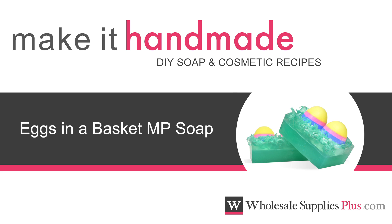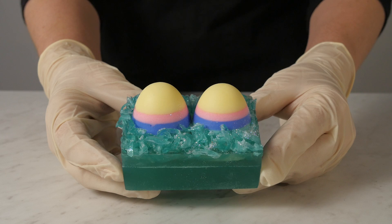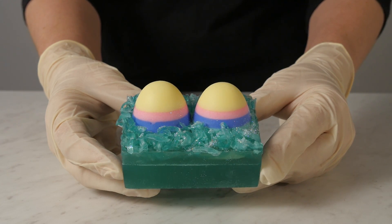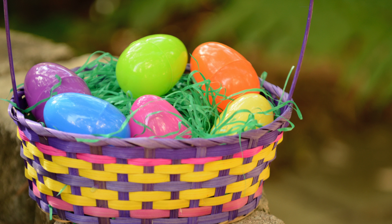Today we are making Easter Eggs in a Basket Melt and Pour Soap. This attractive soap resembles two colorful Easter eggs sitting on top of plastic grass, commonly seen in Easter baskets.